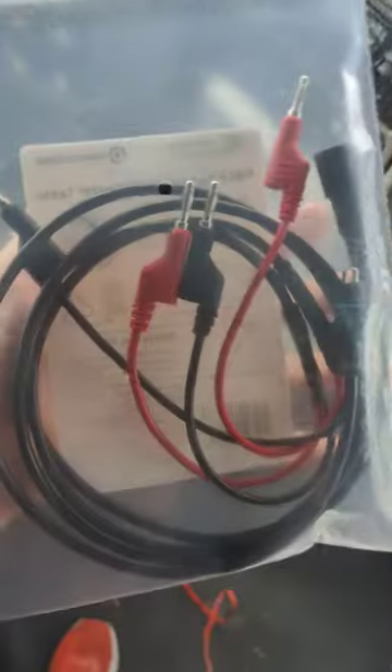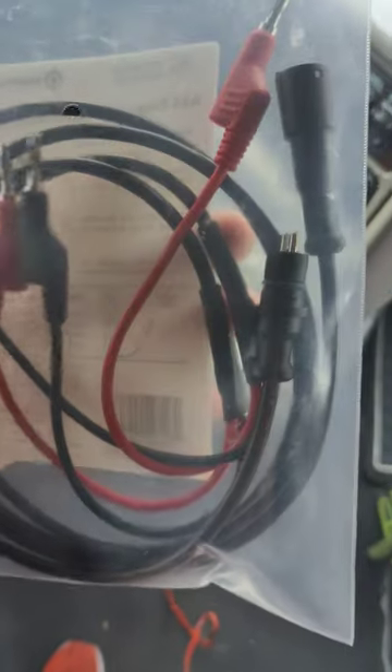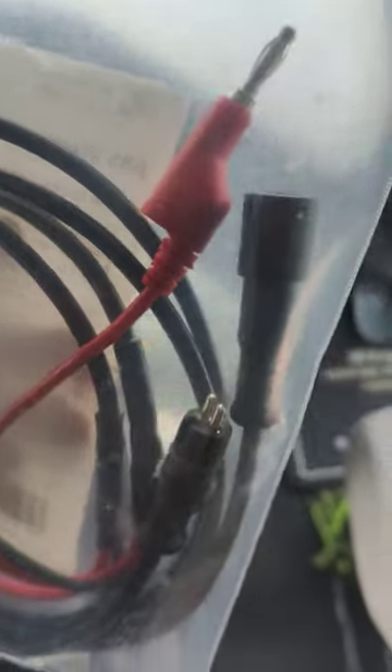I received a male and female connector that will allow me to connect it directly to the multimeter and directly plug it to the sensor, so I don't need to hold the multimeter pins.